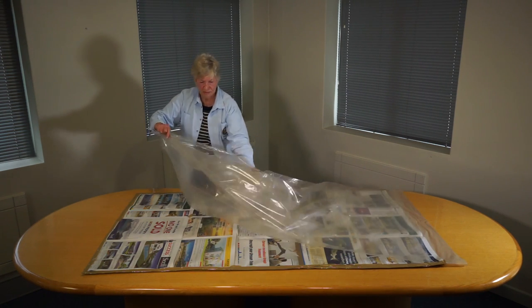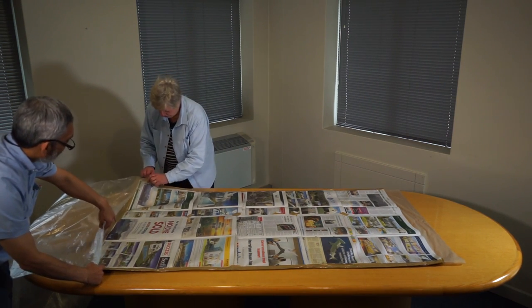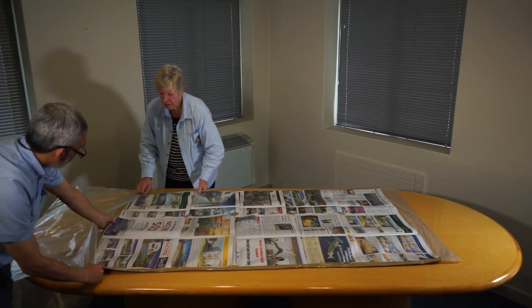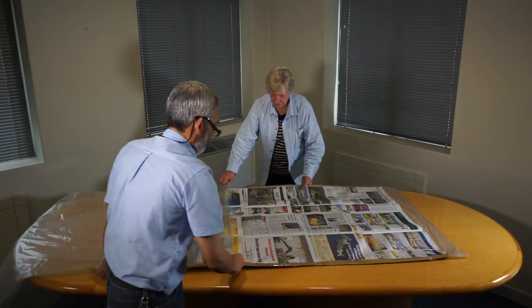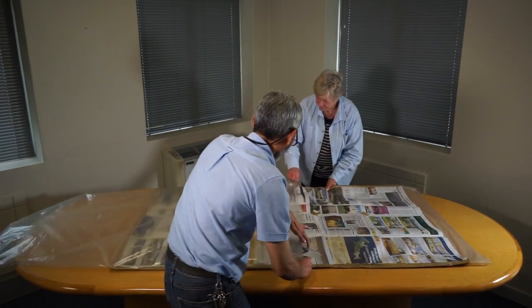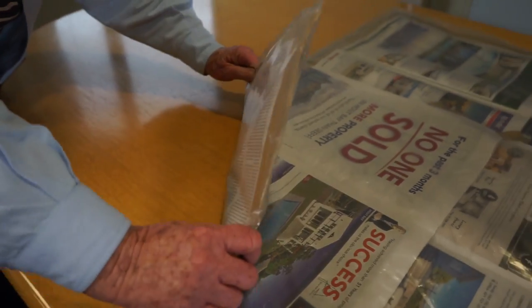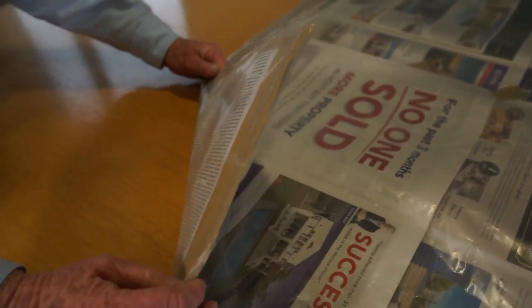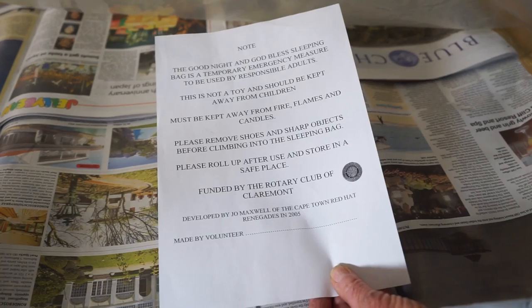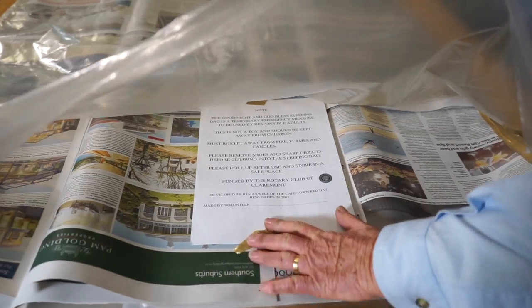Step 9: Take your second plastic bag, shake it open and slide it over the first bag making sure that the open ends are on the same side. This is much easier if you have someone to help you. You'll now have a plastic bag on both the inside and the outside of the sleeping bag. It's important to make sure that you place the warning insert face up between the newspaper and the outer bag.